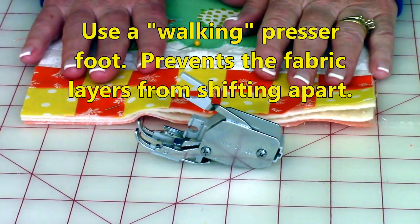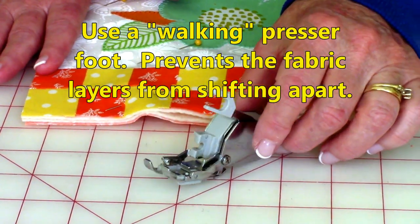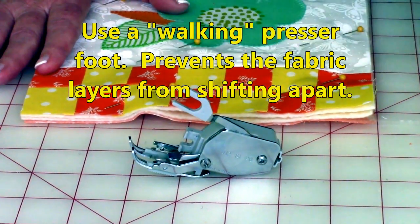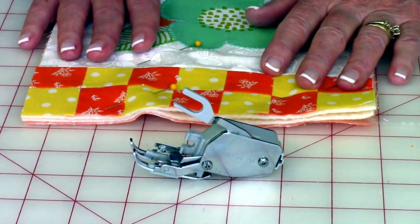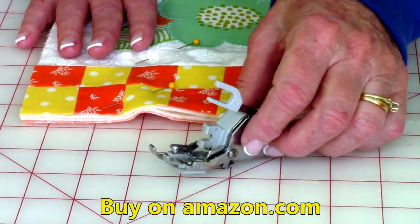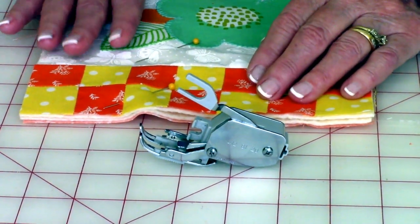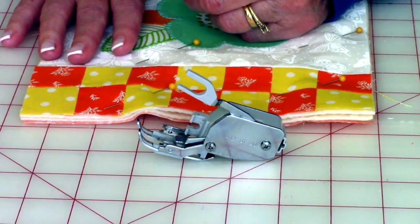When doing your quilting stitches — I also refer to it as top stitching — it's best to use a foot called a walking foot. This helps prevent the layers of your fabric from shifting because it's so thick. You can get these on the internet or at sewing machine stores — I bought mine off Amazon. Just enter the name of your sewing machine and that you want a walking foot, and different options will appear.